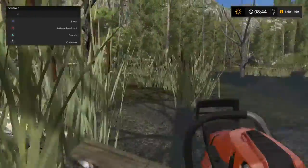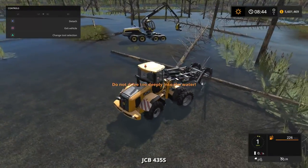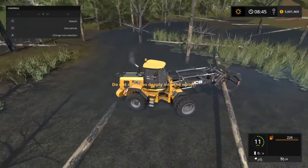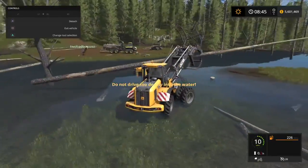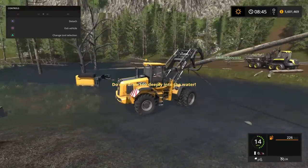Brady, I got another log here for you. I had control in the water. Don't you agree, Brady?